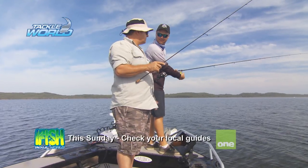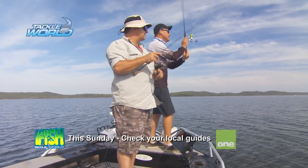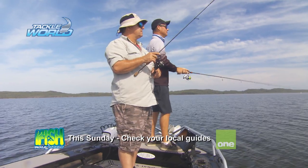A lot of people are scared to throw lures at bream. They think you've got to use a prawn or a bit of worm, but you can catch really good bream on lures.